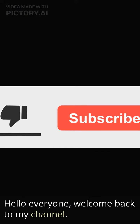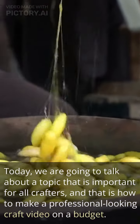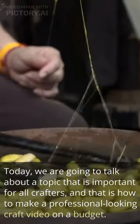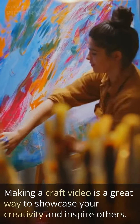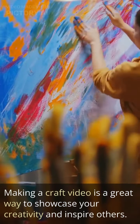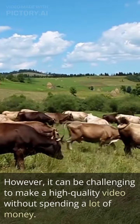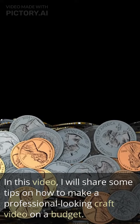Hello everyone, welcome back to my channel. Today, we are going to talk about a topic that is important for all crafters, and that is how to make a professional-looking craft video on a budget. Making a craft video is a great way to showcase your creativity and inspire others. However, it can be challenging to make a high-quality video without spending a lot of money. In this video, I will share some tips on how to make a professional-looking craft video on a budget.